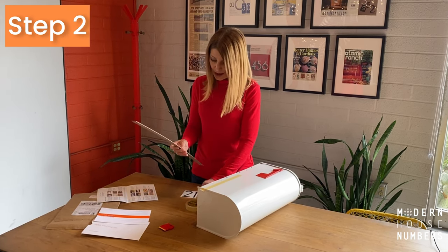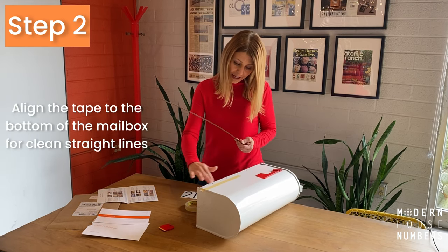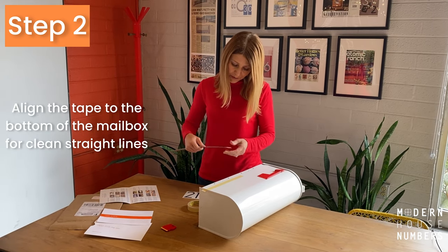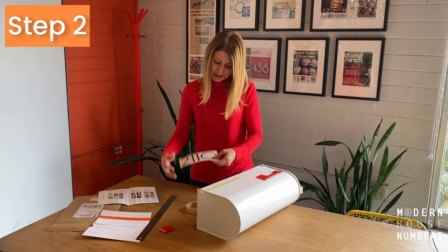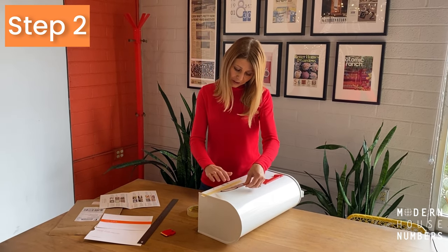The second step is to take your tape and align it to the bottom of the mailbox using the ruler to equally space it out, so that when you install your numbers they are aligned and level.